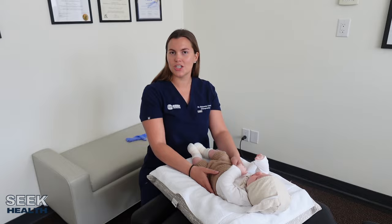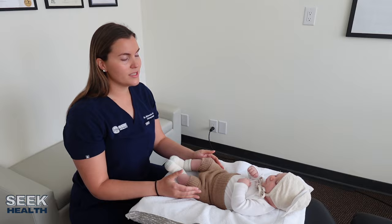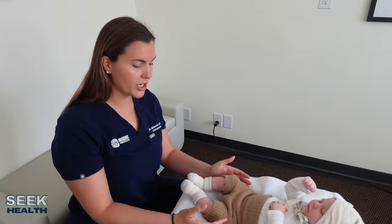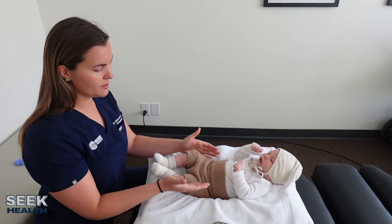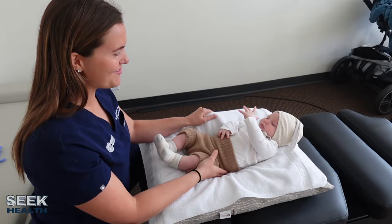The first thing I usually do is make sure that baby is comfortable on the table. I'm looking to see if his head is tilted one way, if his head is rotated one way, does he have a high shoulder, are his hips turned? I can automatically see that his hips are a little bit more turned towards the right, so we're going to address that today. We're just going to level him out and I'm going to first start with range of motion.